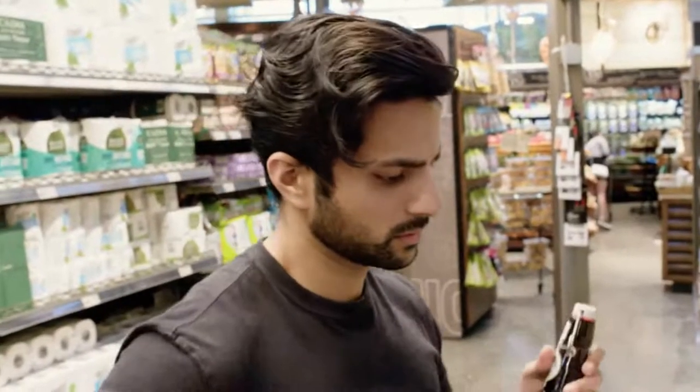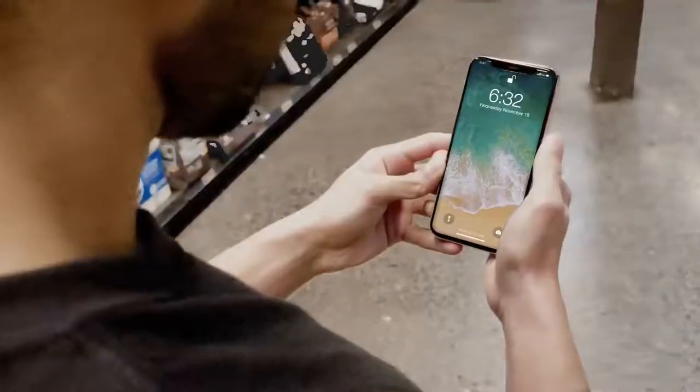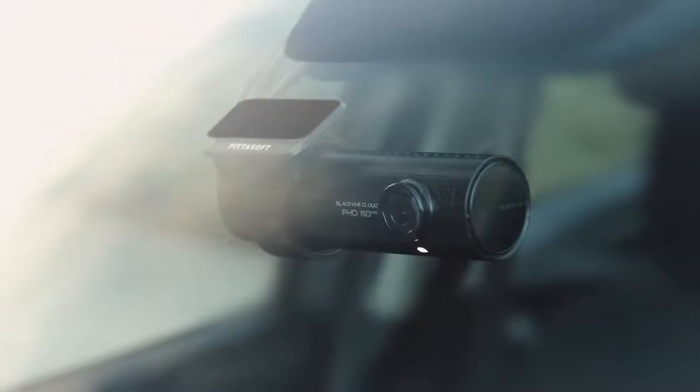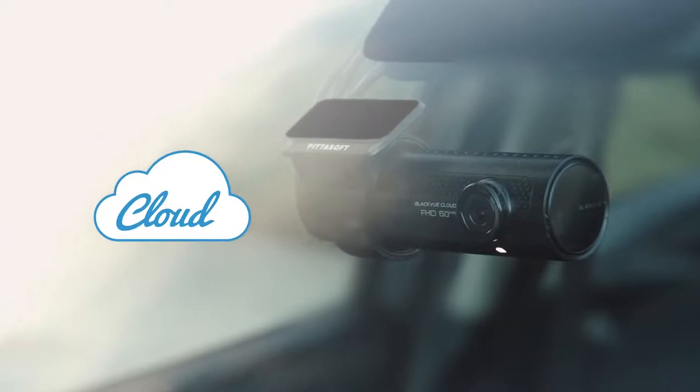With BlackVue Cloud, you'll stay connected to your car at all times, receiving push notifications in the event of an impact, while event videos are instantly uploaded to the Cloud for safekeeping.